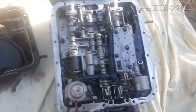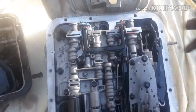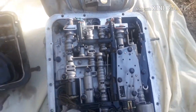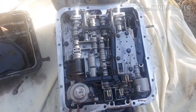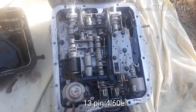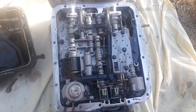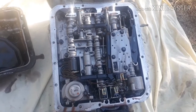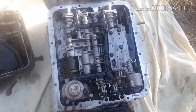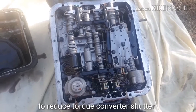You're going to need this internal transmission harness and the pulse width module solenoid. The difference between the two transmissions is that the newer 4L60E transmission — the LS swap will look for the pulse width module solenoid. What it does is lock up the torque converter by pulsating, slowly and slowly increasing the lock-up on the torque converter.